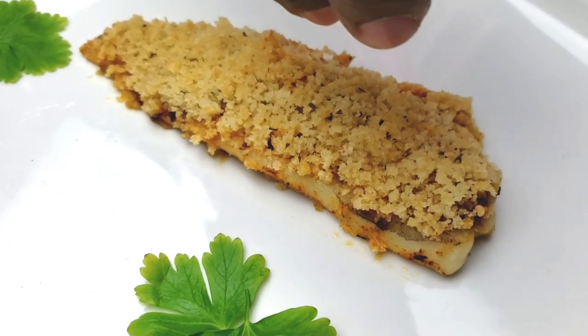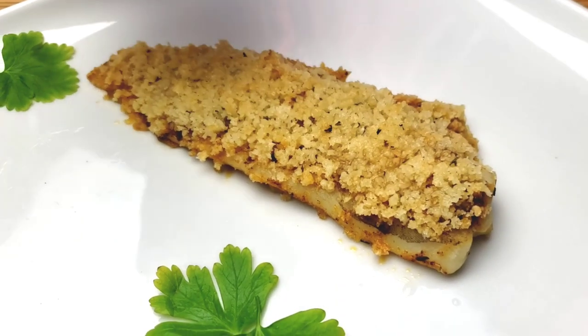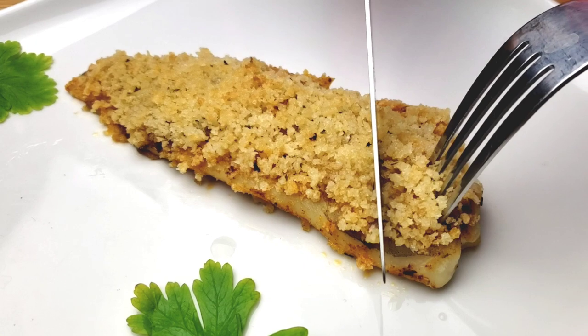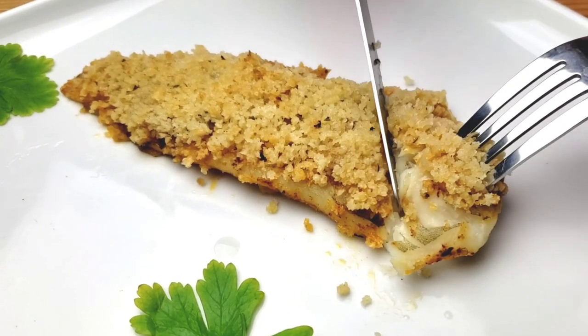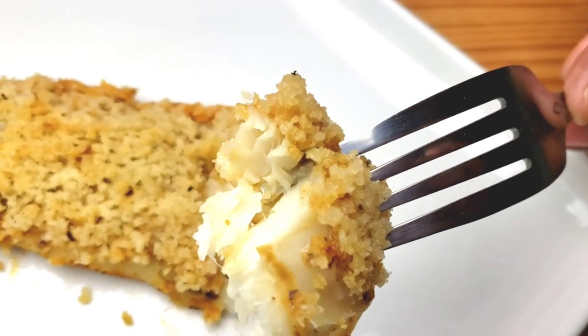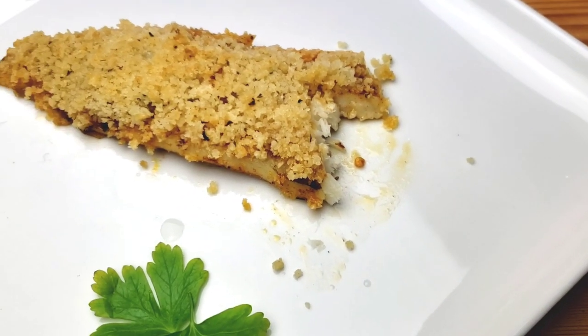Now it's time for the taste test! The fish's delicate flavor is brought out and brightened by the tang of the citrus. This fish is so delicious — look at that!